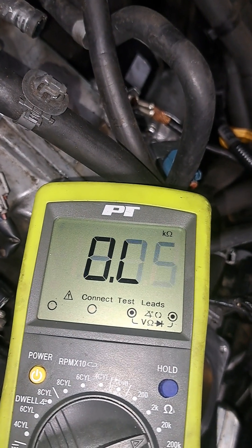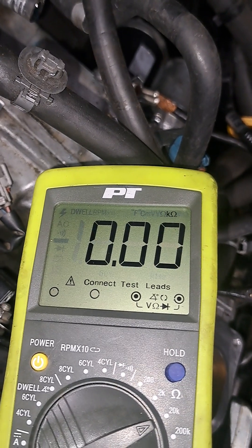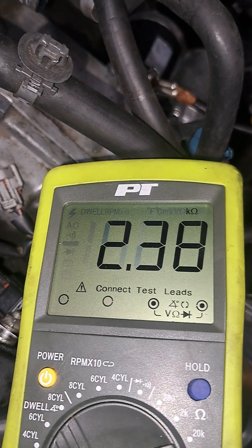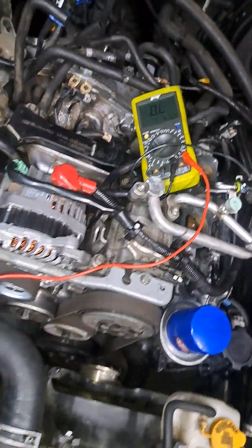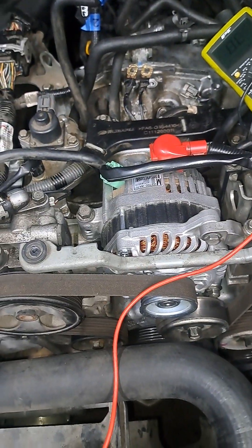Five point six one. Now I'm gonna touch it to the frame... there we go. So just very different readings on all the grounds, and that's with nothing hooked up at all. Why are there such different readings everywhere?